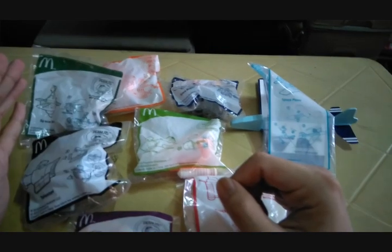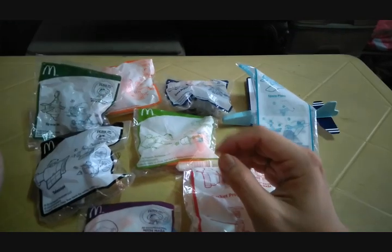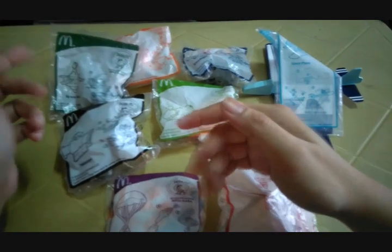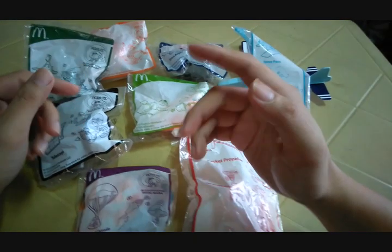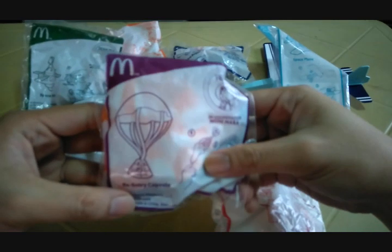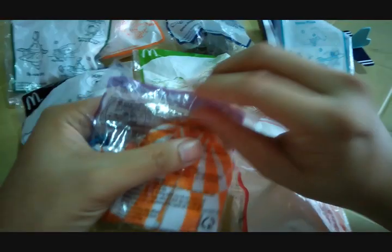Here's a 2019 Snoopy with the NASA theme — quite a nice set. We'd like to show you each and every one of these fun toys on the kitty mails. First up is the re-entry capsule.